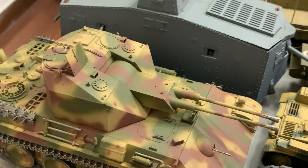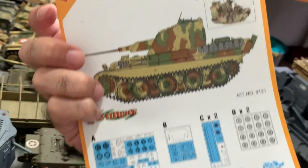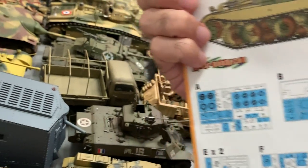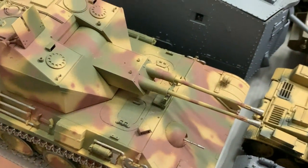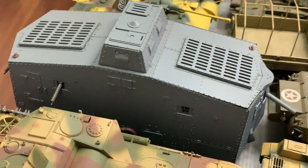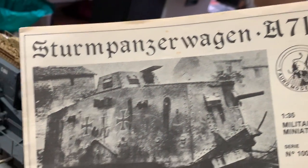Moving on, this is Dragon's Flak Panzer — also quite clean, not much weathering. Next to it is something very different: it's the Sturmpanzerwagen A7V.